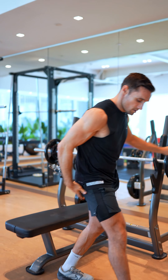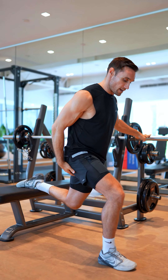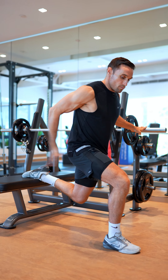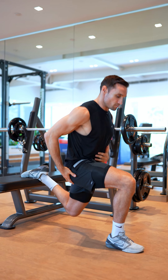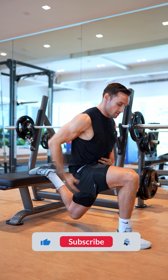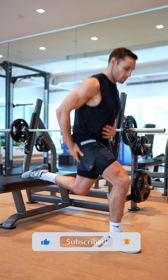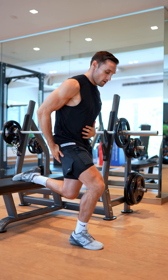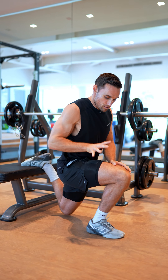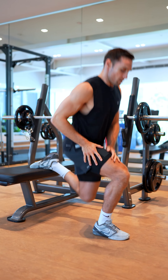A lot of people get confused with where their front leg should be and what they should be doing with their back foot. In terms of distance with the front leg, it doesn't really matter. If you're trying to work more glutes, you lengthen the stride more, because the muscle working hardest to stand up to the starting position is the glute. If you want to work more quad, shorten the distance — the quads will work alongside the glute to stand up.